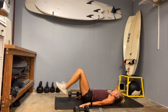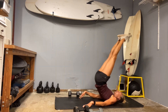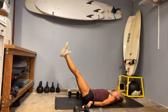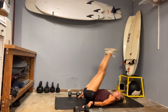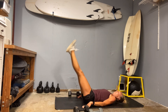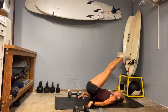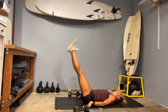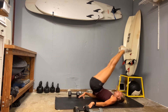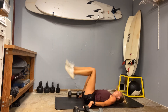Ready set — hitting those butt ups. One, grab that low belly. Two — our hands are there to support but try not to push in them very much. Five, seven, here's nine, and ten. Good work.